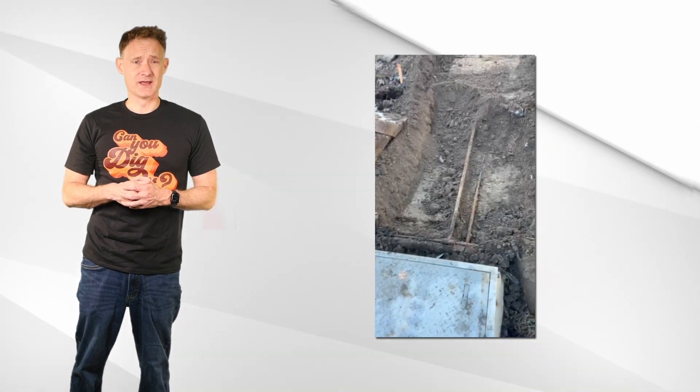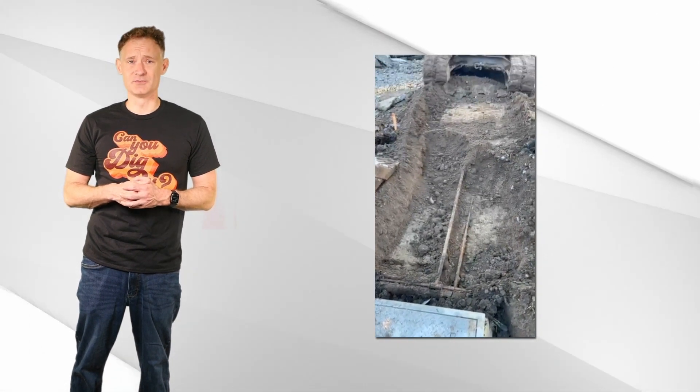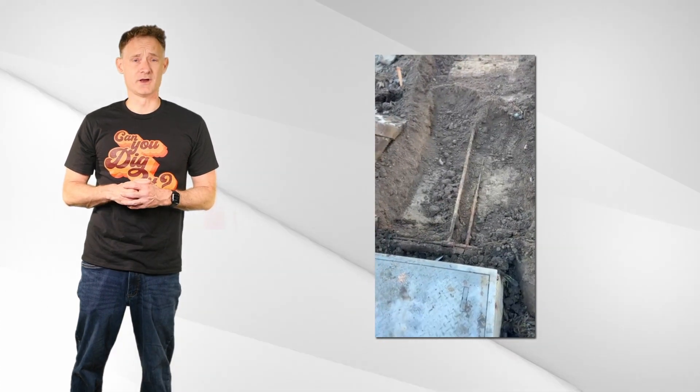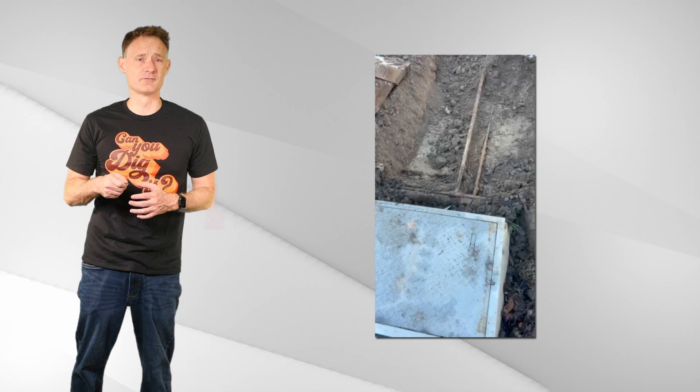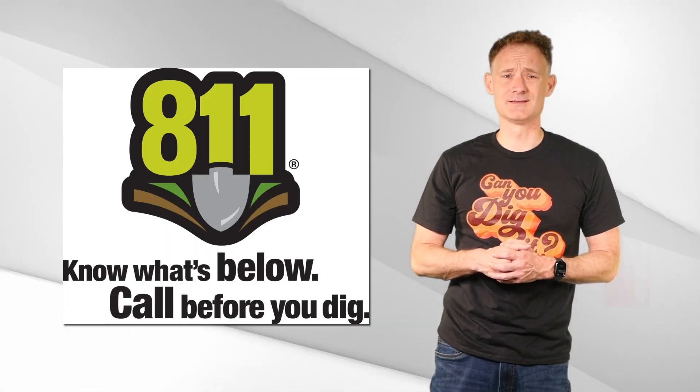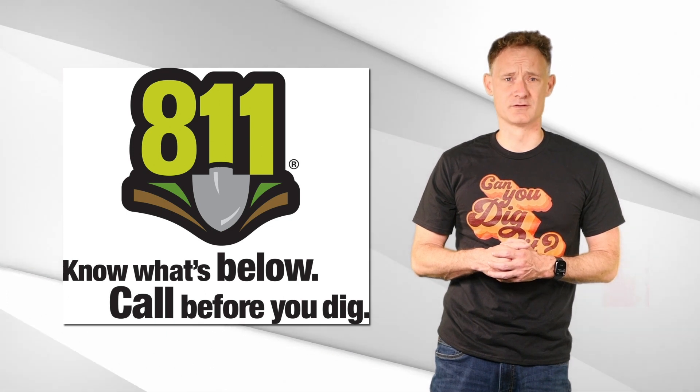Important note: the information provided by 811 is usually just up to the user's service connection or meter. After that, it is part of the customer's property and usually not covered by the service. So just because 811 gives you the all clear, it doesn't necessarily mean that there are no services underground.